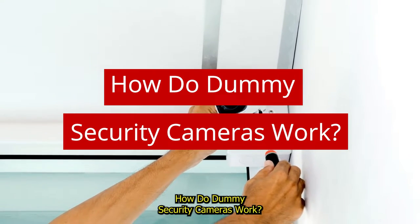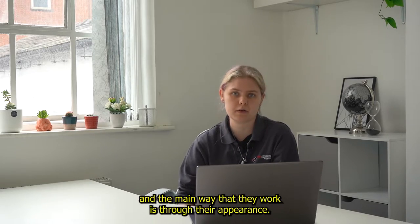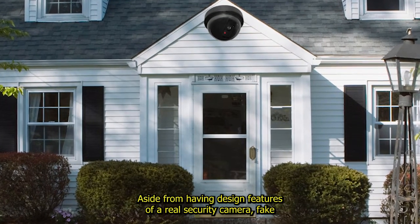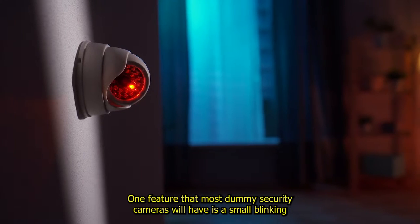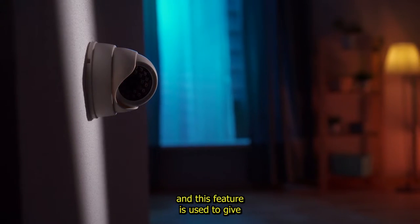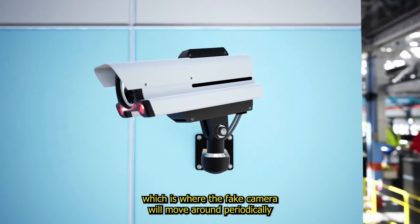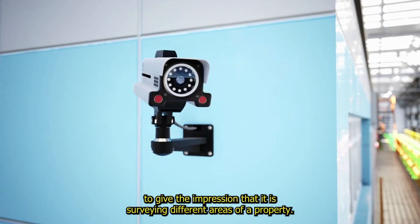How do dummy security cameras work? Fake security cameras often work as a decoy and the main way that they work is through their appearance. At first glance from a far away distance, a fake security camera can often look real. Aside from having design features of a real security camera, fake security cameras will also have built-in features to help create this illusion. One feature that most dummy security cameras will have is a small blinking LED light, and this feature is used to give the impression that the camera is live and is recording. Another feature that fake security cameras will have is motion detection features, which is where the fake camera will move around periodically to give the impression that it's surveying different areas of a property.